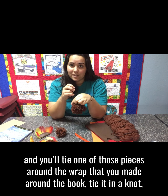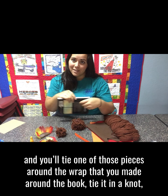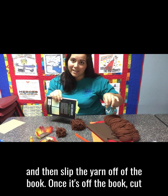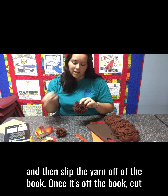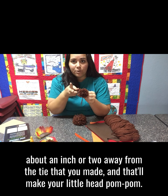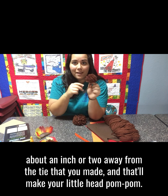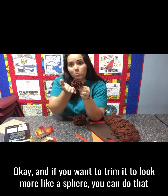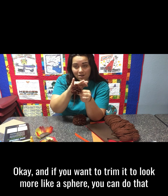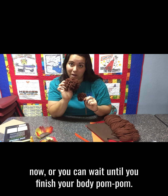Once you've wrapped it enough times, cut 12-inch extra pieces of string and tie one of those pieces around the wrap you made around the book, tie it in a knot, and then slip the yarn off of the book. Once it's off the book, cut about an inch or two away from the tie and that'll make your little head pom-pom. If you want to trim it to look more like a sphere, you can do that now or wait until you finish your body pom-pom.